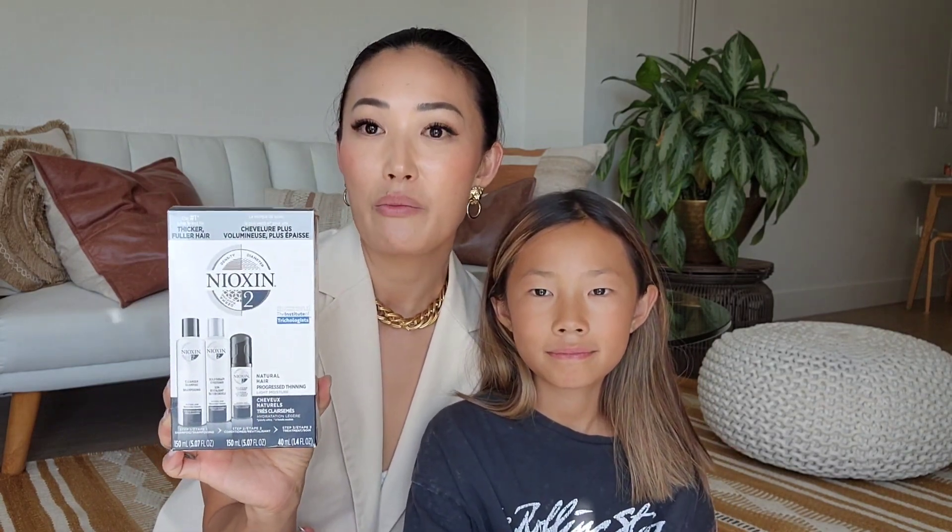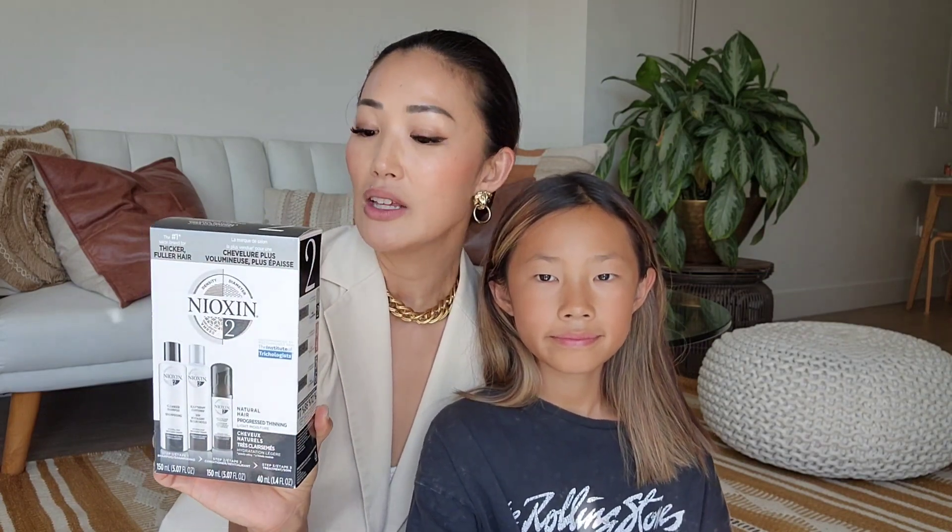Oh, Nioxin! This is a hair care line that helps with naturally progressed thinning hair, which I'm actually going through. Kira, you see that my hair sheds a lot after having baby number two, and also because I'm in my forties with perimenopause. I'm going to try this out and see if it keeps my hair thicker or helps me lose less hair.